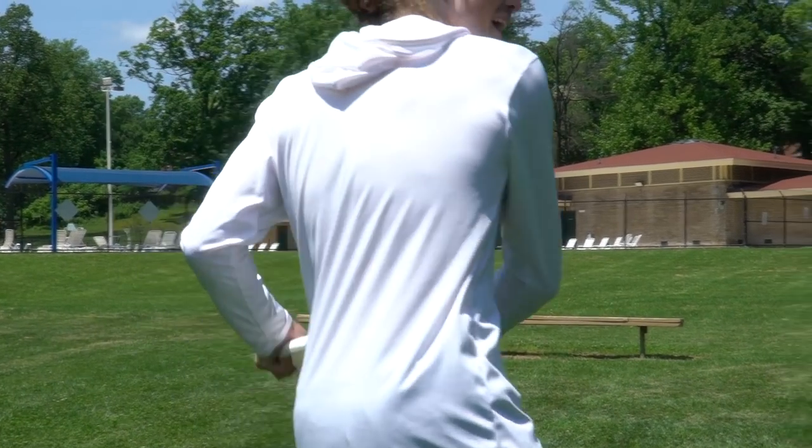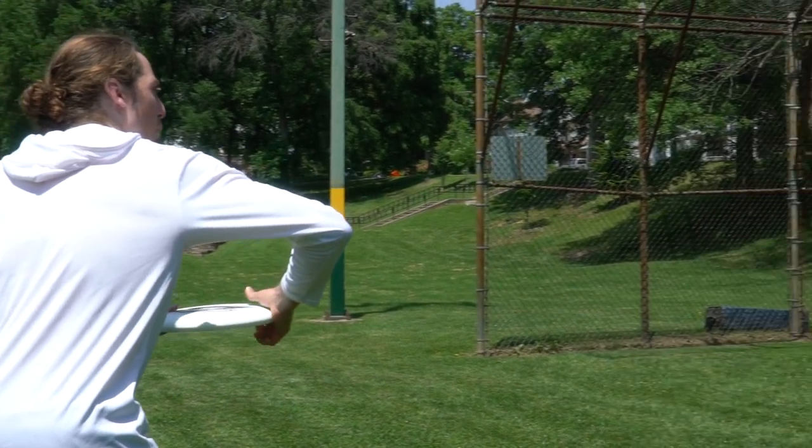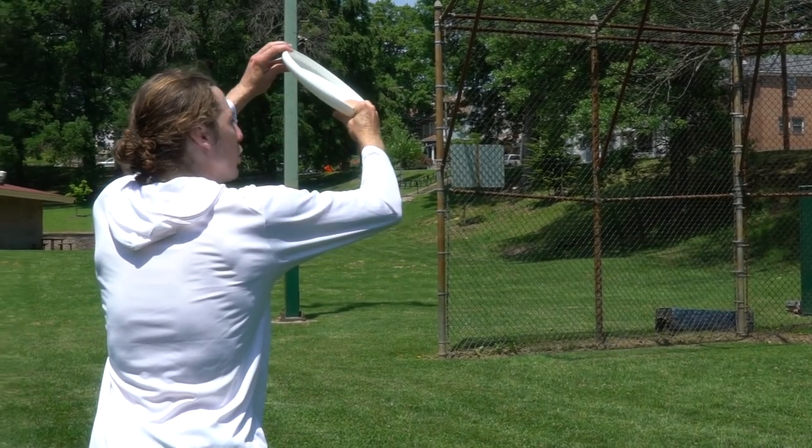The Matador is a different animal. You really need to step all the way into this throw. You're going to drive your elbow out to create a window, still snapping your wrist up, and give it a little angle.